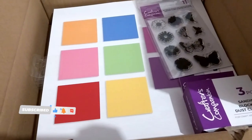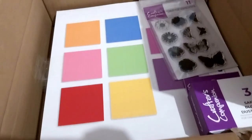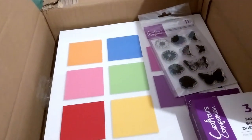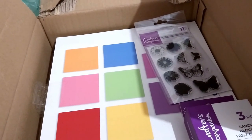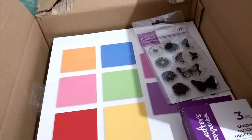Hi, Ruth here, and this is my Crafter's Companion craft supplies haul number 55. This is still going through the birthday celebration orders — I believe this is order four that arrived.